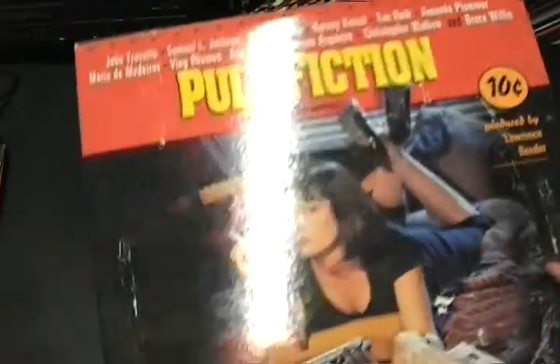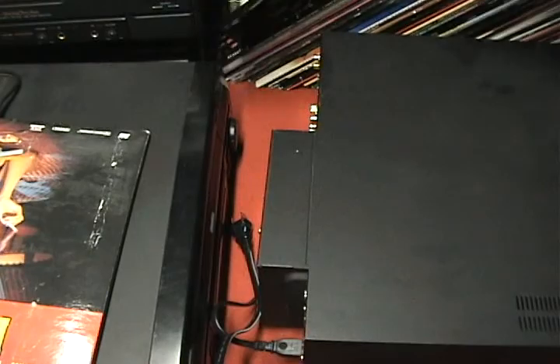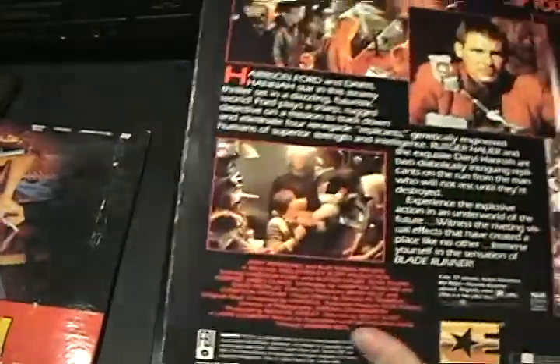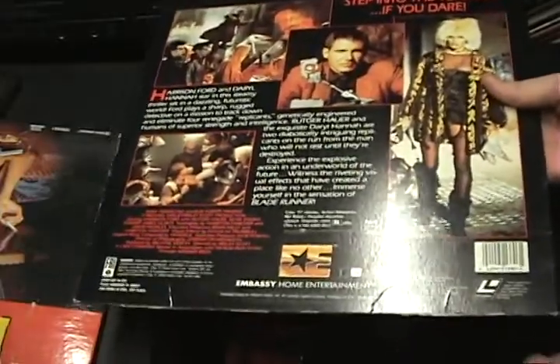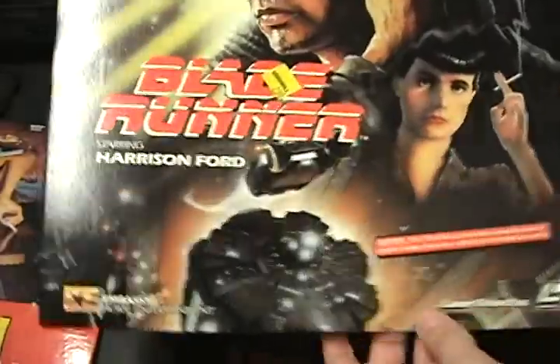Here's Pulp Fiction — I'll do a quick run-through of each disc. Here's Blade Runner, which is an interesting one because you could not find the original theatrical cut for a long, long time until they finally released it in the Blade Runner box set. So people who wanted the original Blade Runner cut had to look elsewhere.